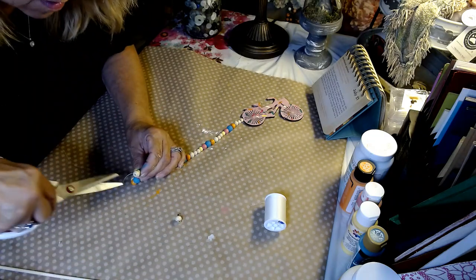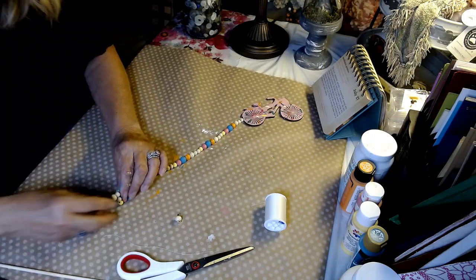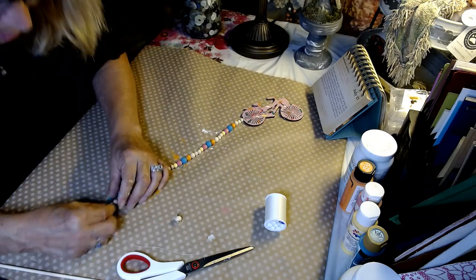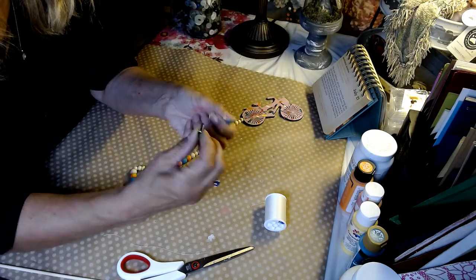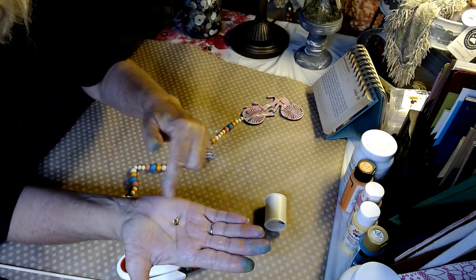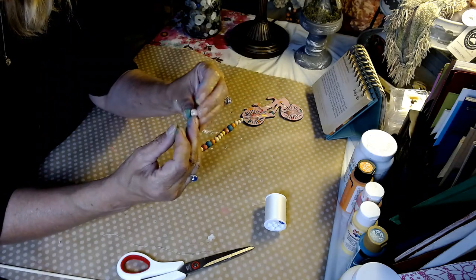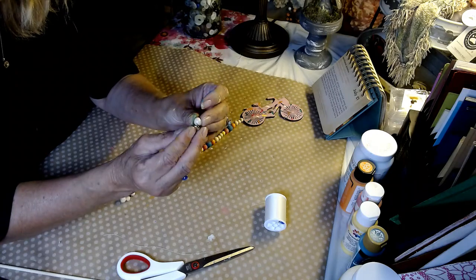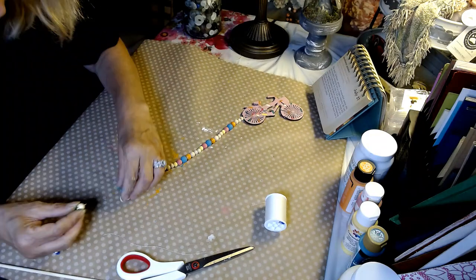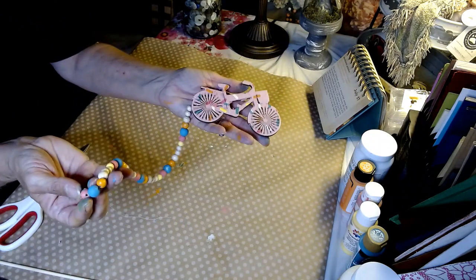We're going to go ahead and cut this off. To finish this off, I've come up with a solution I really like — I've taken one of the paper tabs that you can buy at the Dollar Tree. I'm going to put this in a bead just like that — that'll give you a nice finished end. I'm going to apply that to this bead here with some hot glue.